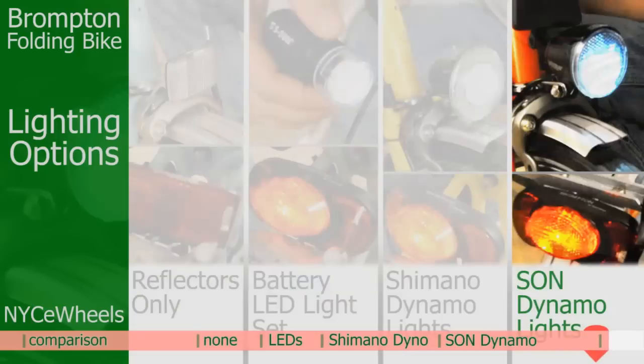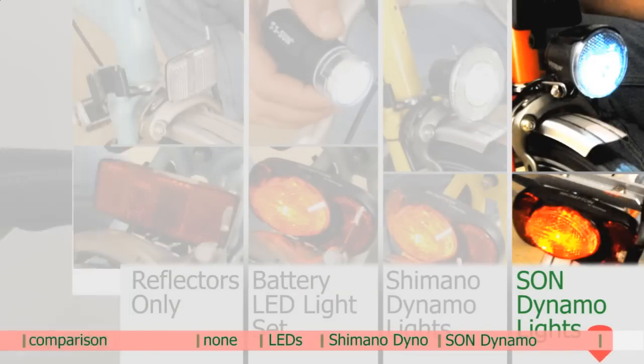This is really a deluxe feature for your bike. So if you're already building a totally deluxe bike, you might as well add in that Son dynamo, because it's really, really awesome.